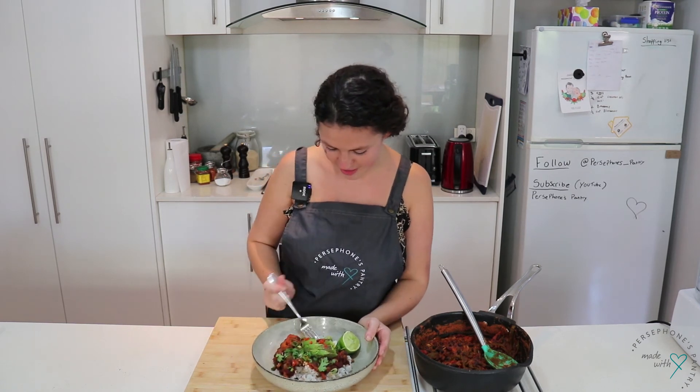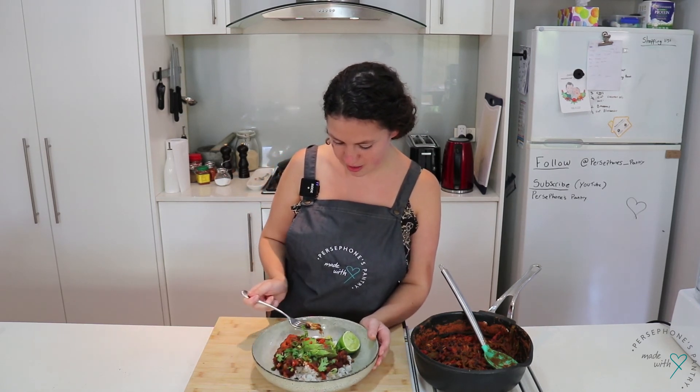Okay, so now for the moment of truth — I'm going to give my veggie chili a little try. Very excited about this. A little bit of avocado, some rice... that is so delicious! It's got a really nice kick to it but the avocado, coriander, and lime juice really just balance everything out perfectly.